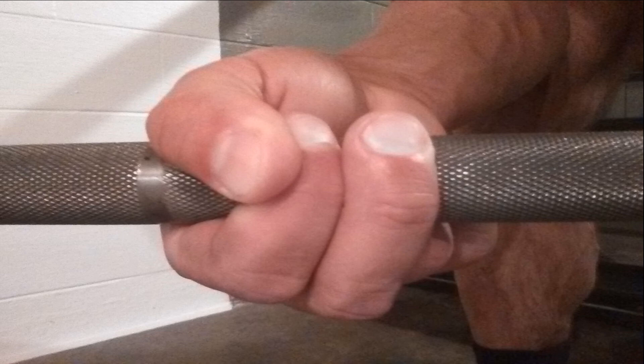This is a close-up of my hand grip for the Three Finger Barbell Curl. As you can see, we use the first three fingers starting from the thumb. You would be surprised at how much weight you can actually lift with this grip.